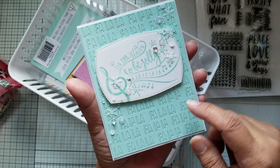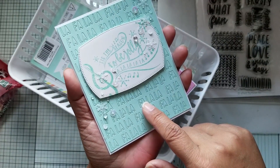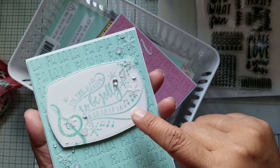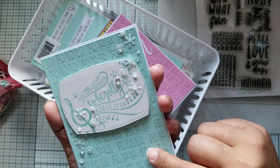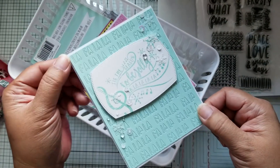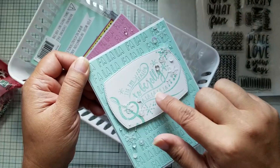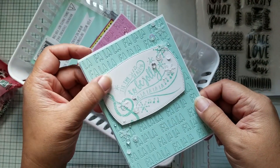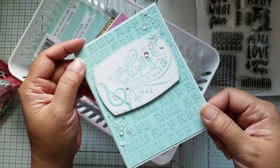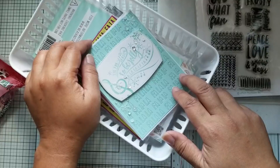The last card I did was this one. Again, that's the Paper Tray Ink stamp set. I did the same treatment with the background here — this is Aqua Mist cardstock and ink. I don't know if you can see all of the little sparkly snowflakes and such that I put on this card to just add a little bit to it. The sentiment stamped on in white is actually a Concord & 9th die set as well. So I just wanted to share these cards with you.